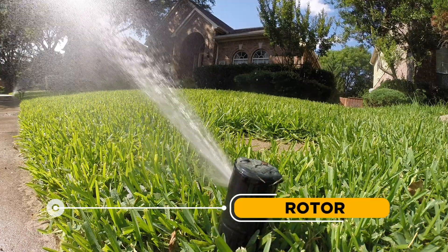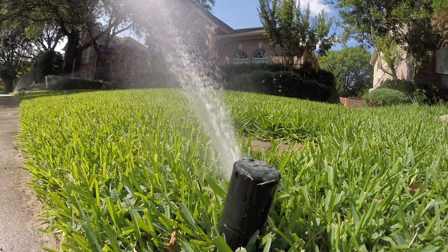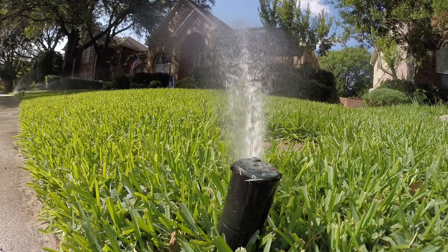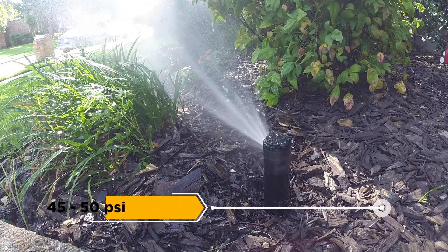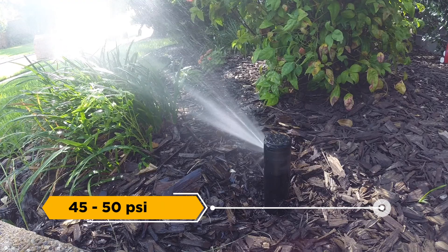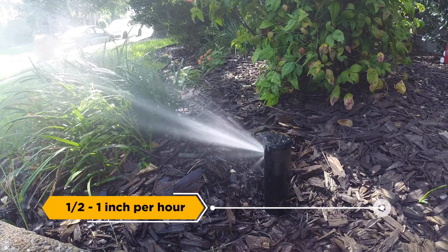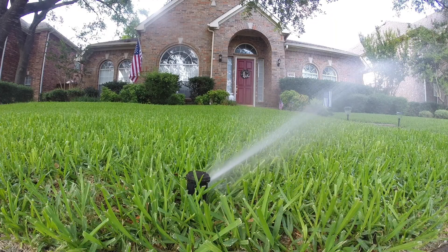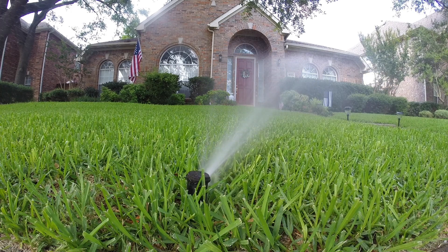Rotor: Rotor sprinklers are an alternative to spray heads that rotate side to side and deliver water in one large single stream at slower rates than spray heads. They have a higher operating water pressure between 45 and 50 PSI and have a precipitation rate usually between one-half to one inch per hour. Rotor sprinklers are a great choice for medium to very large areas of turf and are ideal for slow-draining or sloped landscape areas.